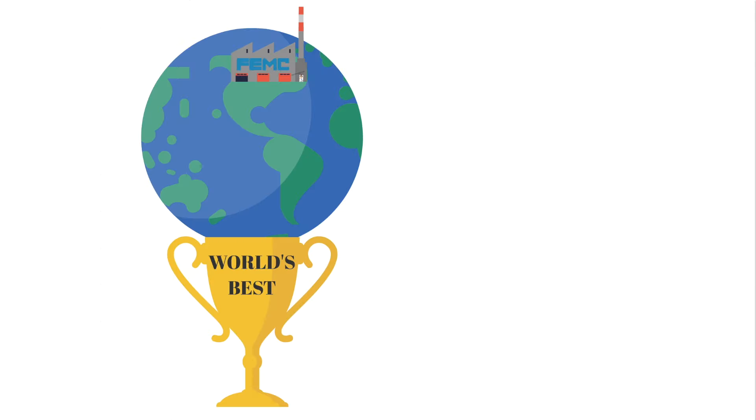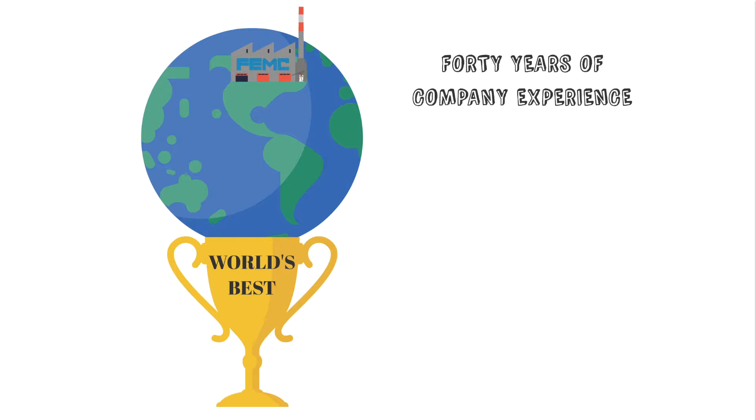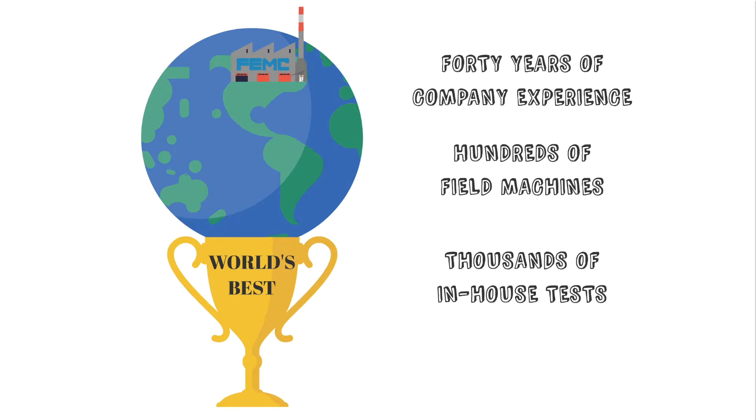With so much at stake, why trust anyone else? 40 years of company experience, hundreds of field machines, thousands of in-house tests, 100% made in the USA.